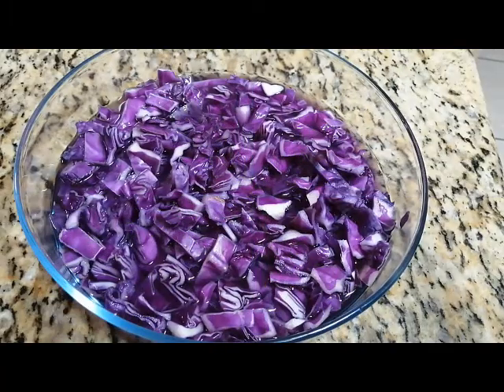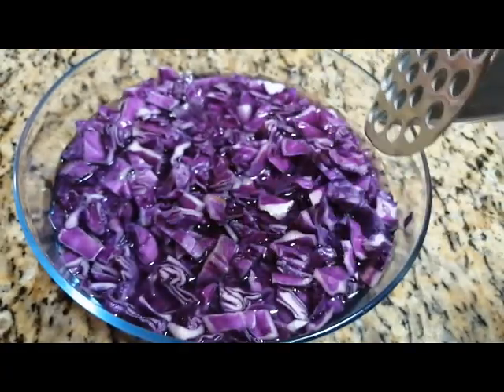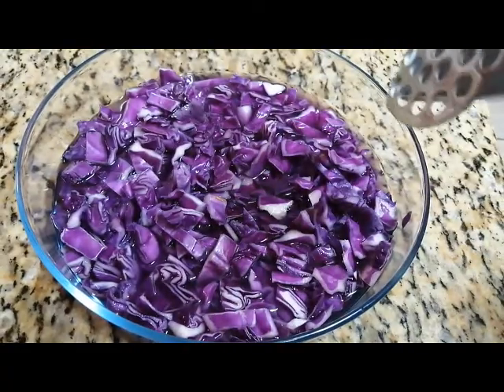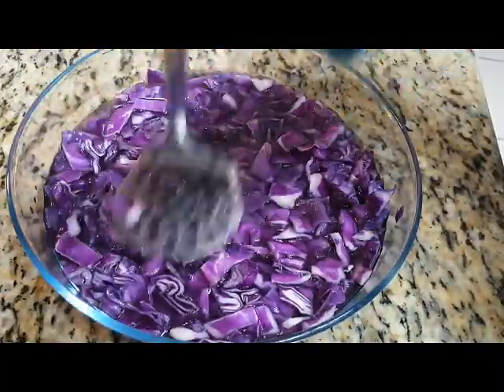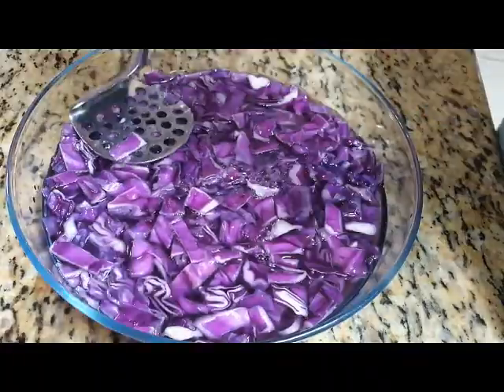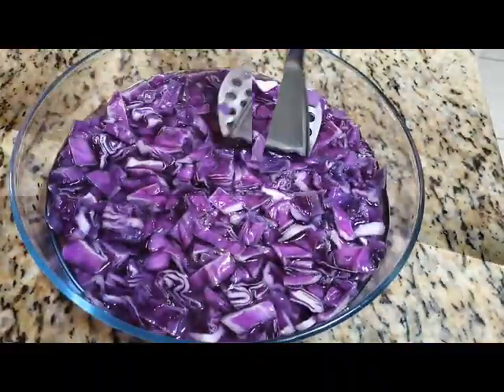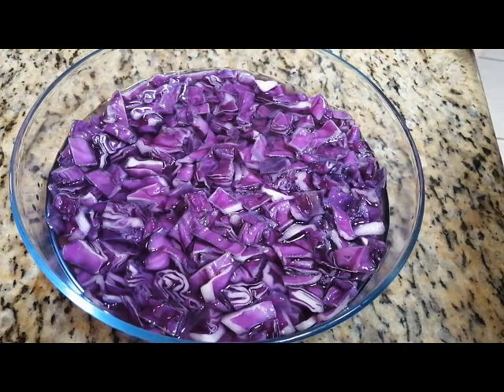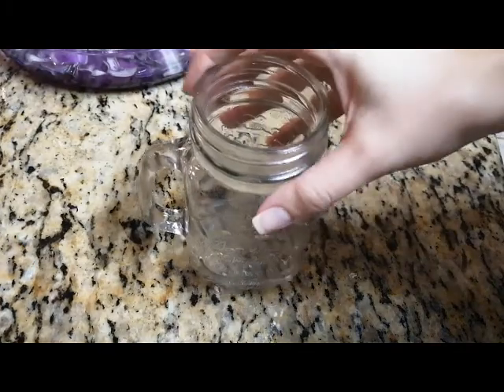The red cabbage and water has cooled down completely. I will be using the masher to completely squeeze out all the juices out of the cabbage. I think that should be enough. And now I will be pouring out the liquid through a sieve into another jar.